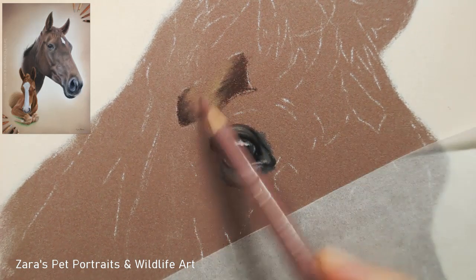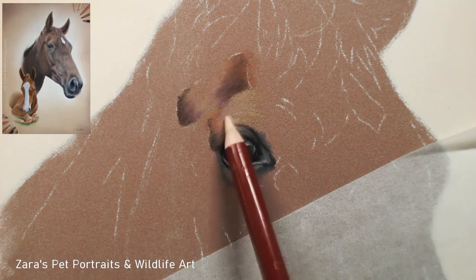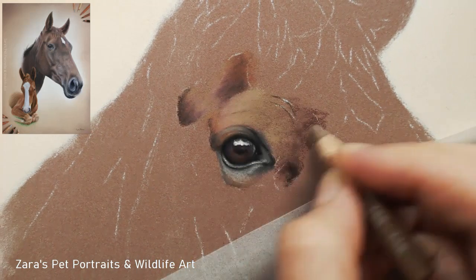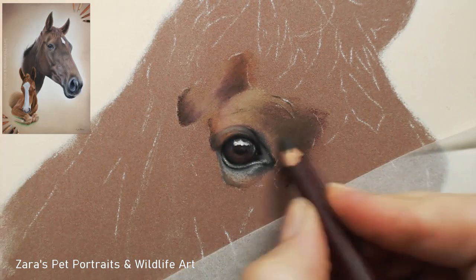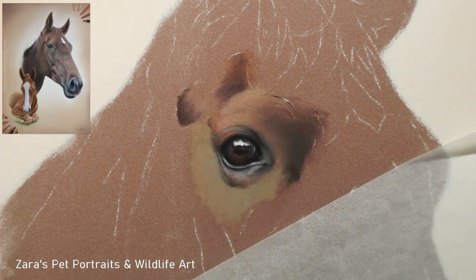The process for putting down your base layers for horses I do slightly differently. When you are creating a summer coat, which this horse here has, it's very short and sometimes in certain areas you don't even see the fur direction - it's more of a sheen. So what I tend to do is use the side of the pencils to get a really nice coverage, and therefore it can help to create a really nice soft blended base layer, which is what you can see here.